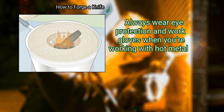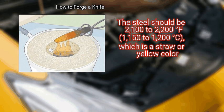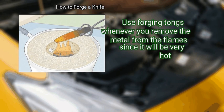Always wear eye protection and work gloves when working with hot metal. Check the color when the metal is heated. The steel should be 2100 to 2200 degrees Fahrenheit (1150 to 1200 degrees Celsius), which is a straw or yellow color. Use forging tongs whenever you remove the metal from the flame, since it will be very hot.